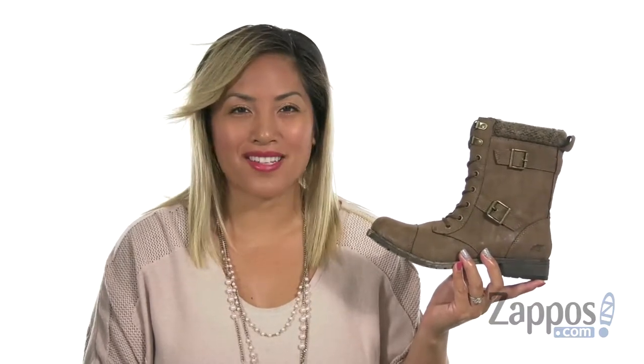Hey loves, it's Gina Lynn here with Zappos.com. You're going to feel fierce and stylish with Billie. Check it out — it's from Rocket Dog.